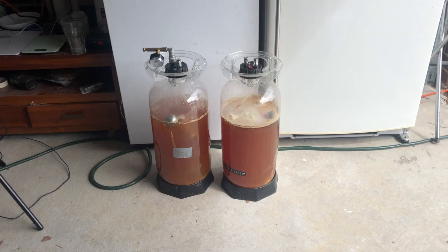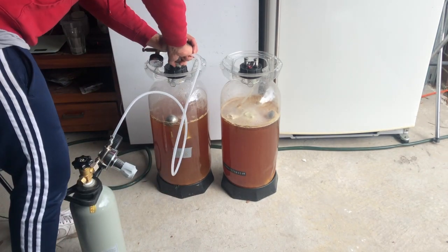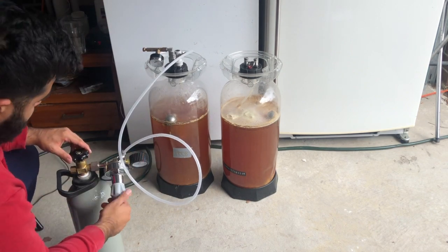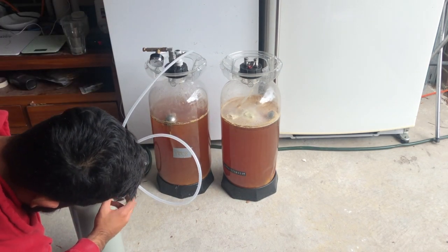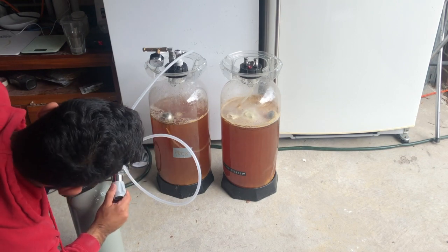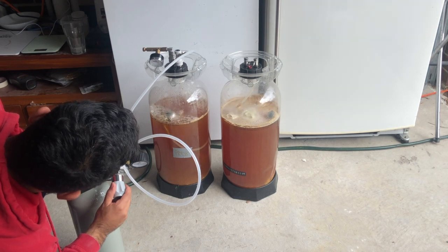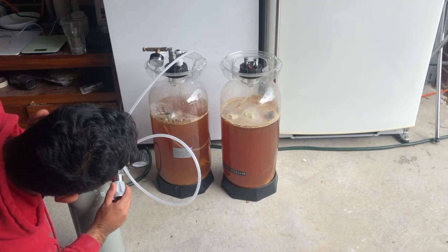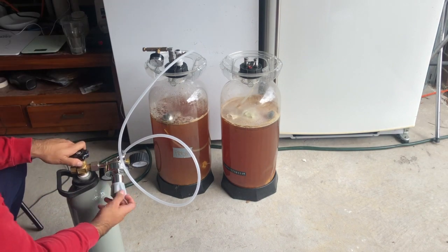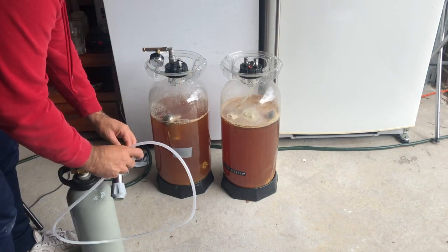Then I'll quickly open the lid, add the hops in the hop sock, close the lid as soon as I can, and minimize oxygen intake. Then I'll purge the headspace by adding CO2 from the cylinder — connecting it to the liquid post so the CO2 bubbles through the solution and pushes any oxygen upward — then open the relief valve to let the oxygen and CO2 gas mixture escape the headspace, ensuring the fermenter is completely free of oxygen.